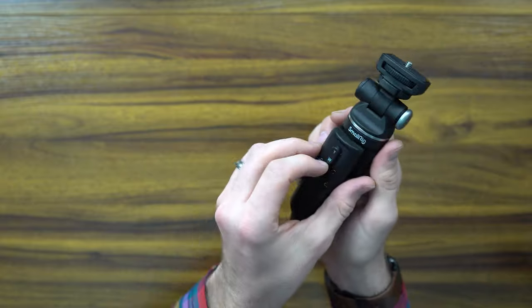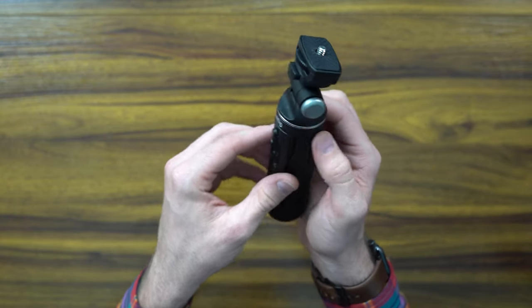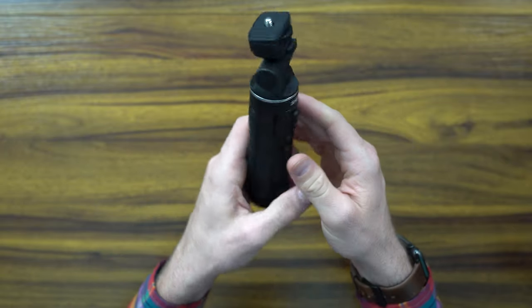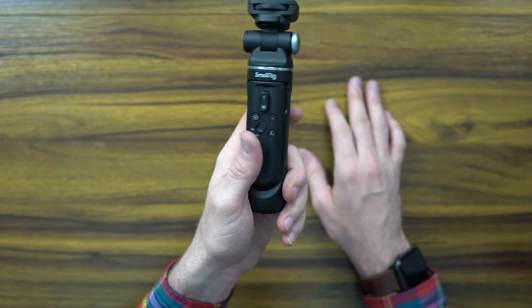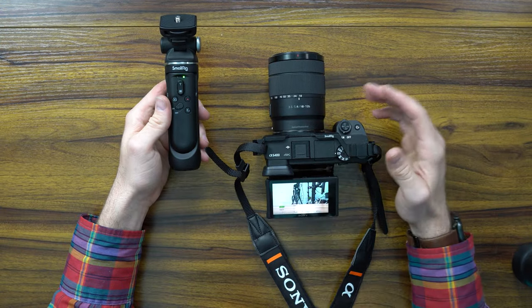The remote itself comes out fairly easily, which is something I'm not too keen about. Other than that, let's go ahead and install it and set it up on the device. Let's go ahead and connect it to my A6400.